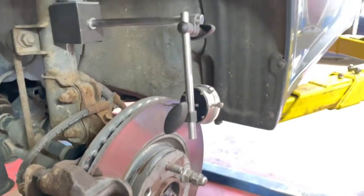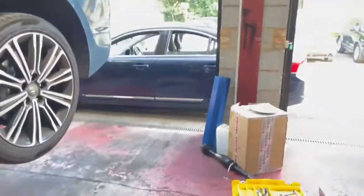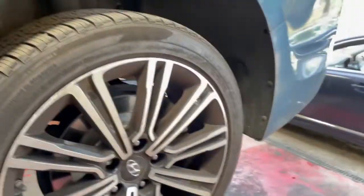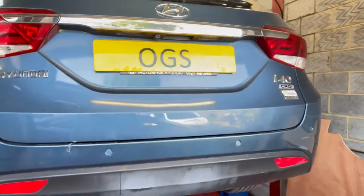That's a glimpse of our activity here at OGS Mechanics, where we perform general repairs, services, diagnostics, and coding and programming at dealer level. Thanks for watching.